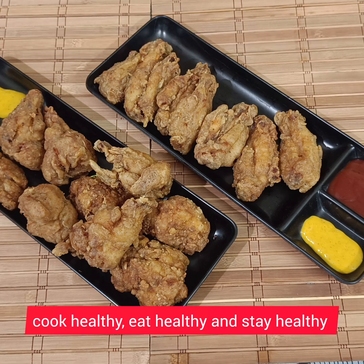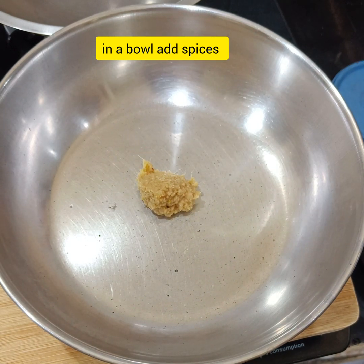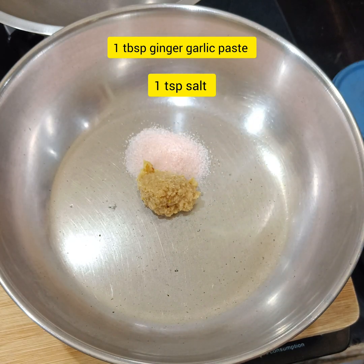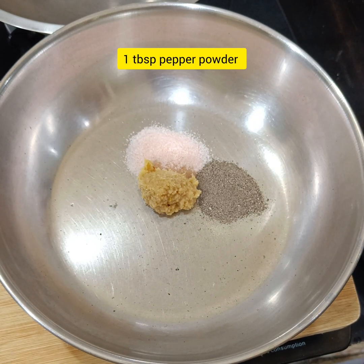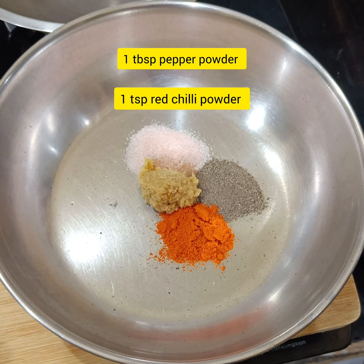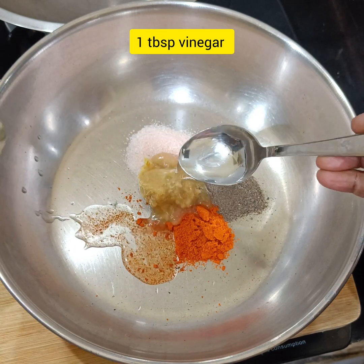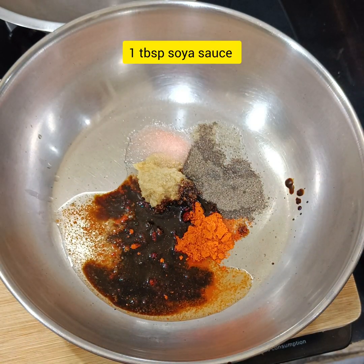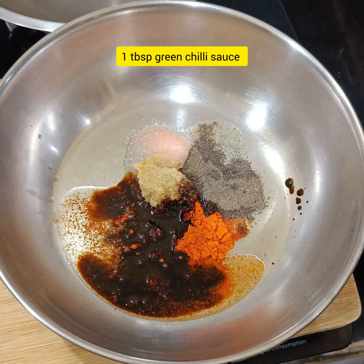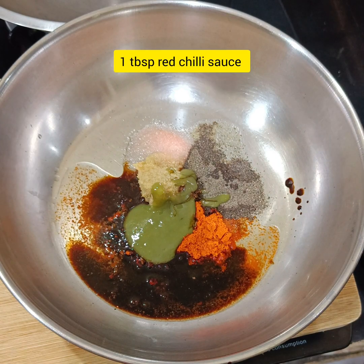Let's use a mixing bowl and make the chicken marination with a masala. First, 1 tablespoon of olive oil paste, 1 tablespoon of olive oil, 1 tablespoon of red chili powder, 1 tablespoon of vinegar, 1 tablespoon of soy sauce, 1 tablespoon of green chili sauce, 1 tablespoon of red chili sauce.